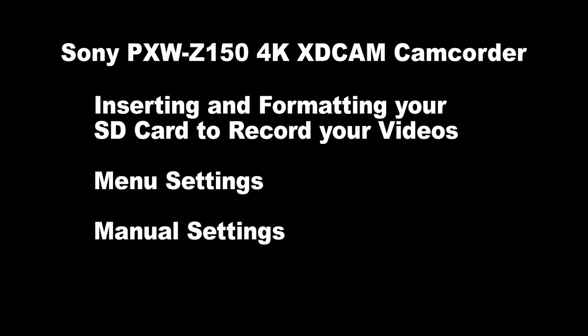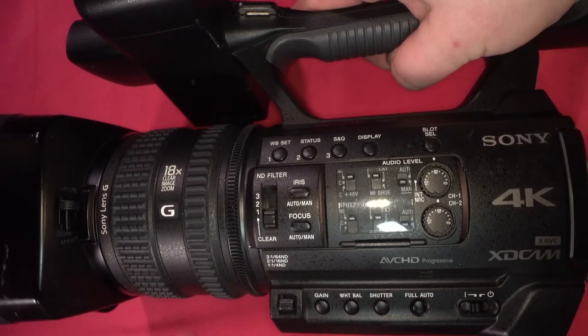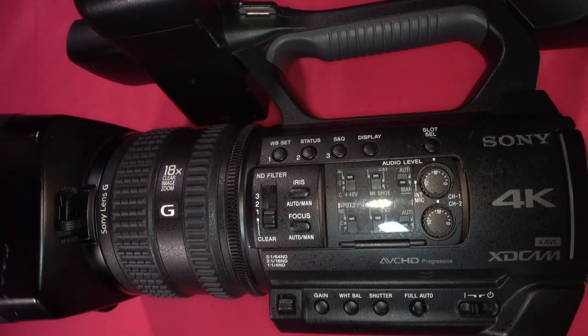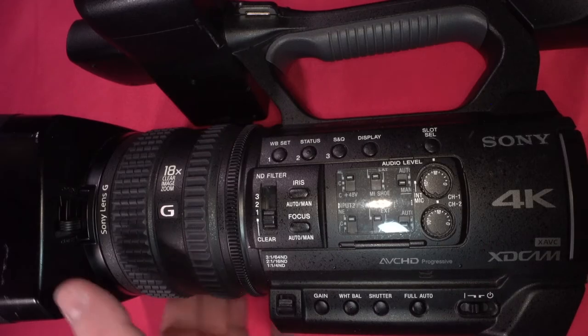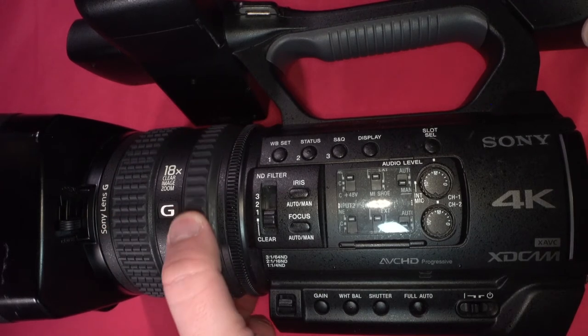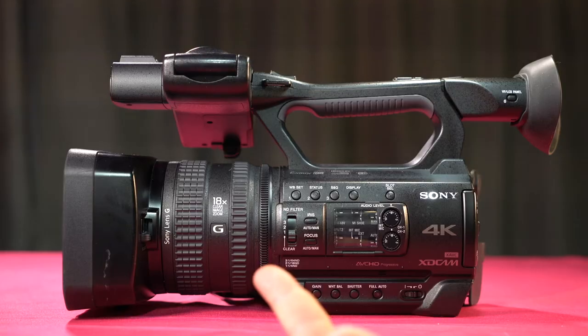Now let's take a look at the parts of the camera. In the front of the camera we have the lens hood with the lens cover lever to open and close the lens cover. Then we have these three rings. The first ring is your focus ring to adjust focus. Next is a zoom ring, and then finally we have our aperture ring to set your iris by f-stop.